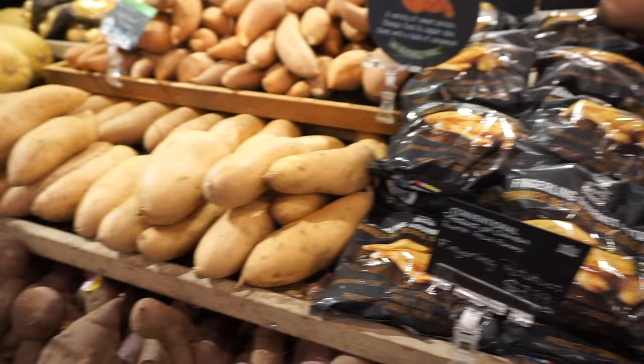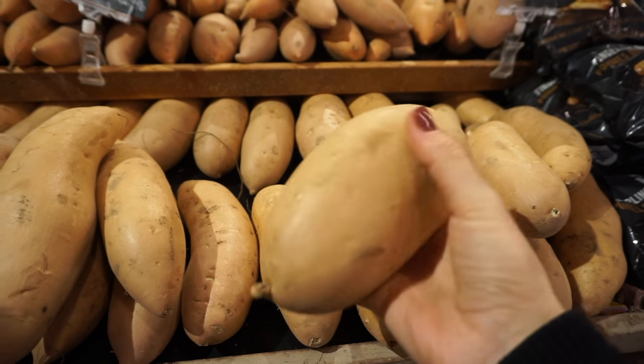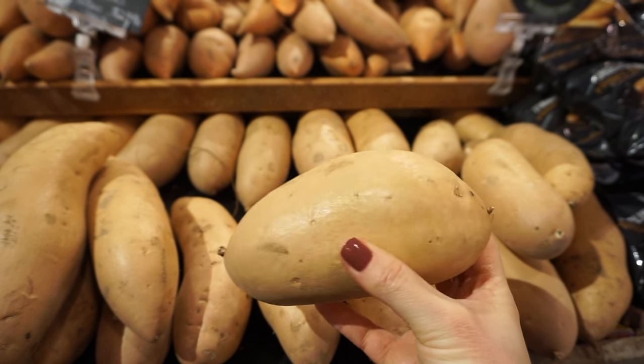Ooh, these look good. Wait a minute. I think I can do something with these organic sweet potatoes. Come home with mama.